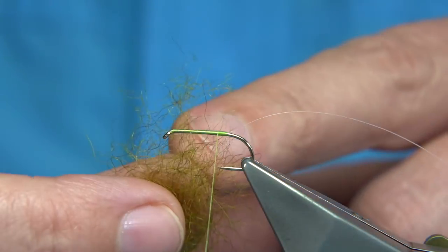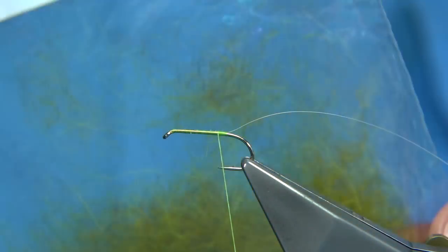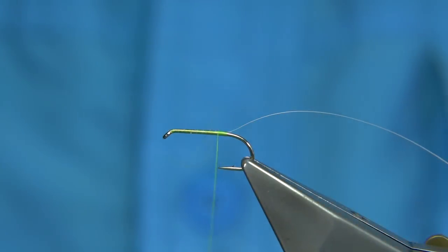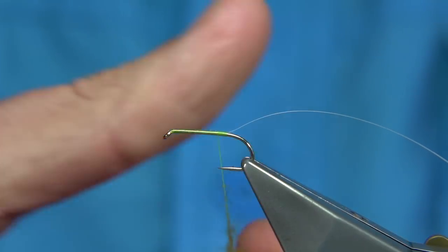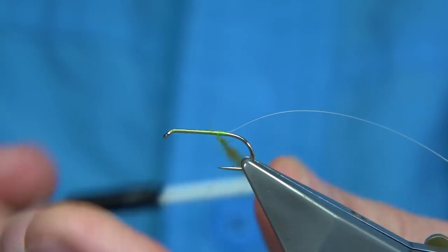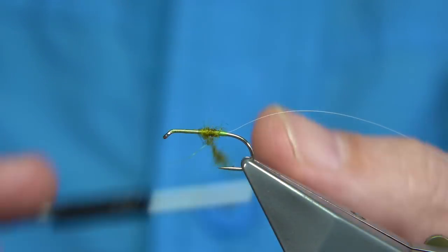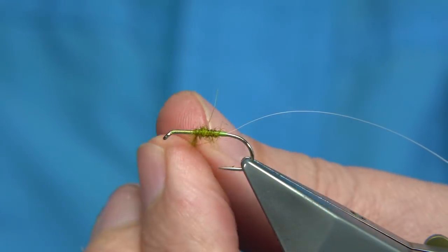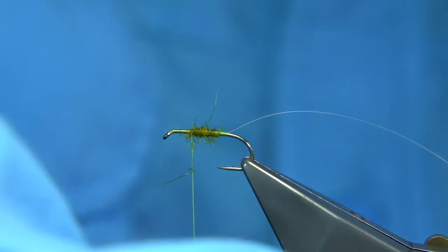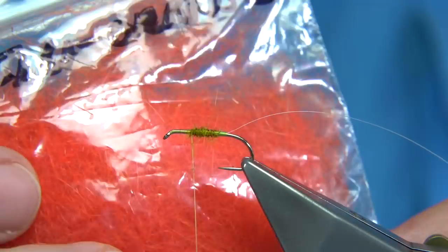The dubbing here is a light olive and a medium olive blended together. It's just a mix — I prefer to mix dubbings to get certain colours or shades. I'm just going to lightly put this on and slide it up. There's a wee bit of orange here — you can use a light orange to a really warm orange. I'm also tying some with a dark sunburst and some with fluorescent orange as well.